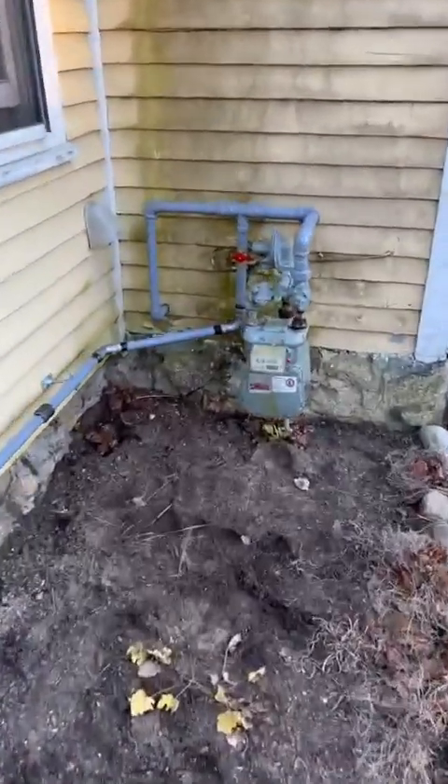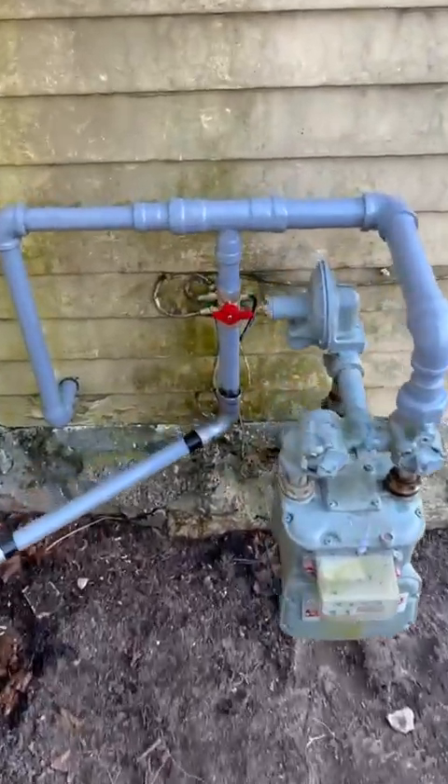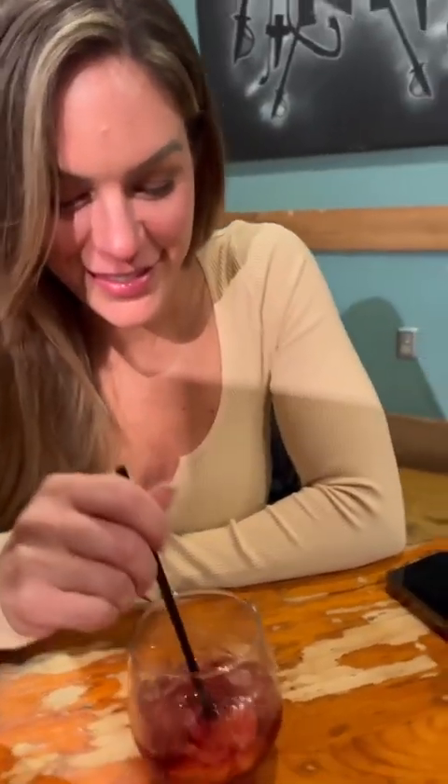There it is, all painted up. We're going to head out to get some drinks and tacos for dinner. I'm always videotaping her while she's like 'dude, what do I do?' I said listen, just sit there, look pretty, and I'll take care of the rest. And that, my friend, is how you pipe a generator.